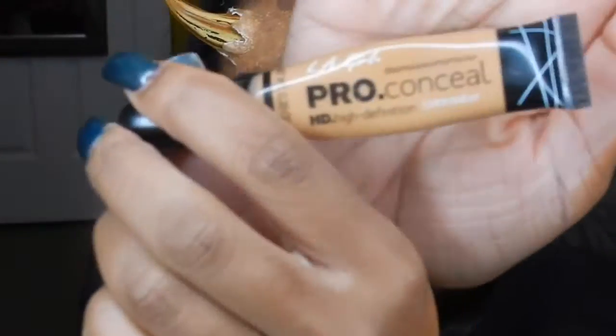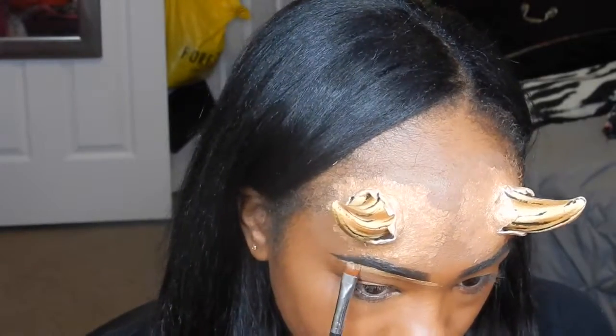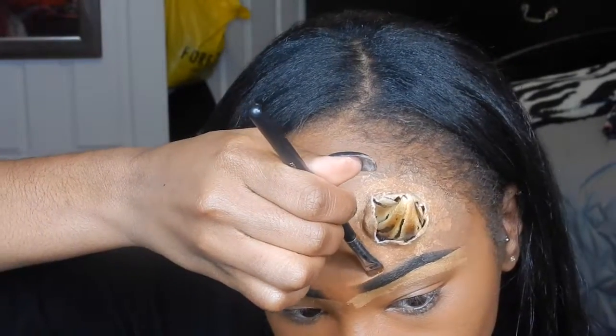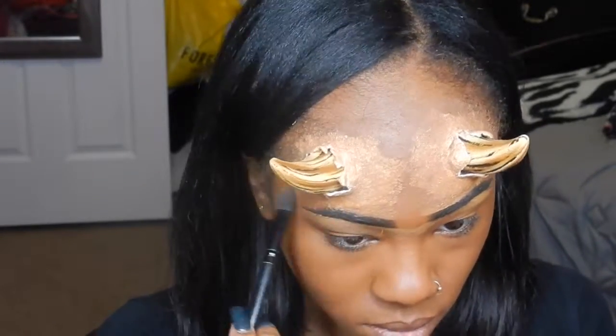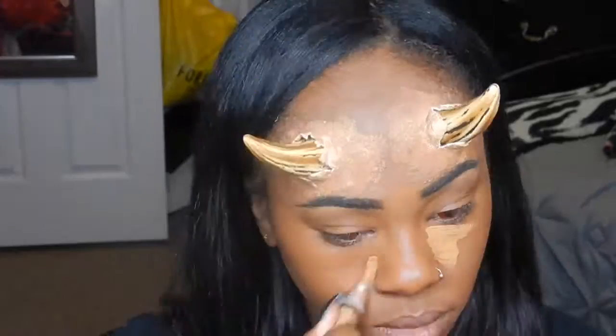Now I'm going to highlight and contour and carve out my brows using the L.A. Girl Pro Concealer in the color Fun, making sure the brows are straight to get that mean evil look. I also went in and placed some contacts in before I did my highlight and contour — I should have done that before I started anything.